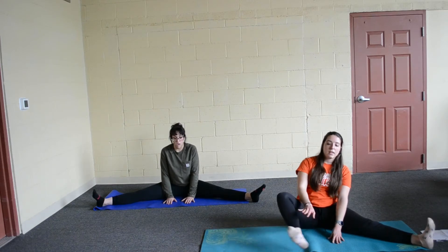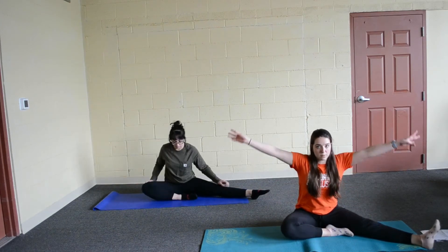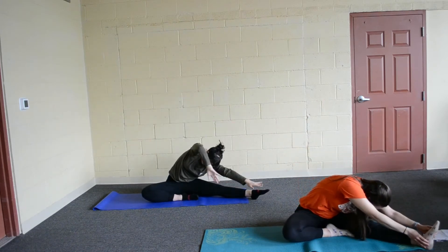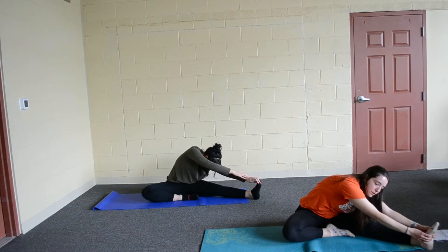Now bring that other foot in to touch your inner thigh. And we are going to do nose to knee again. We are going to breathe in, reach our arms up, and breathe out, turn towards our foot, reach down towards your foot. Nose to knee is the goal here, but if you cannot put your nose to your knee, do not bend your leg. Keep it straight and go as far as you can.